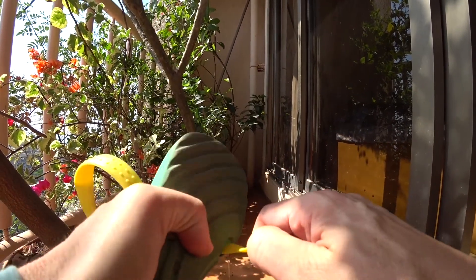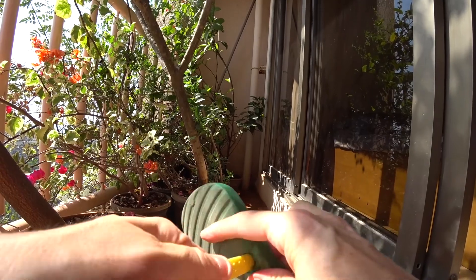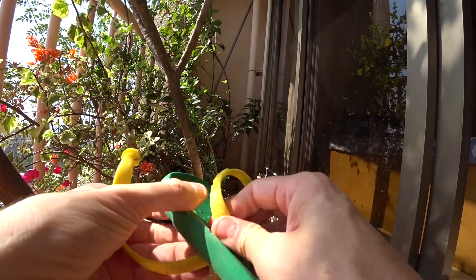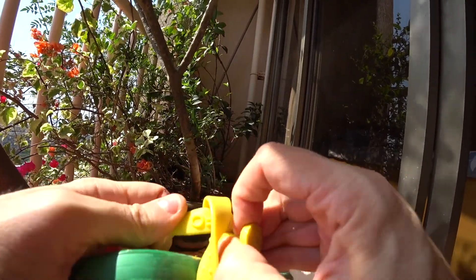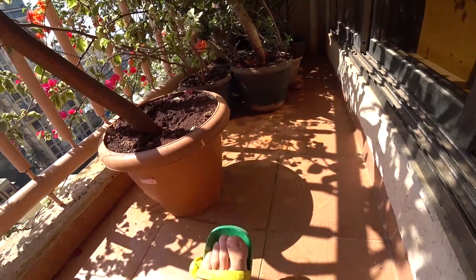You just pull this through — and this is another workout in itself. Pull it through and then you can just kind of tie it to whatever length you need, and you're basically at this point just turning the flip flop into a slipper.